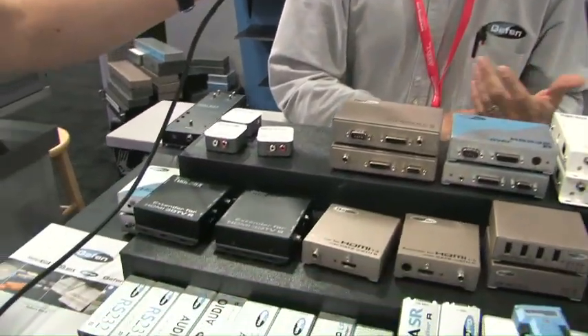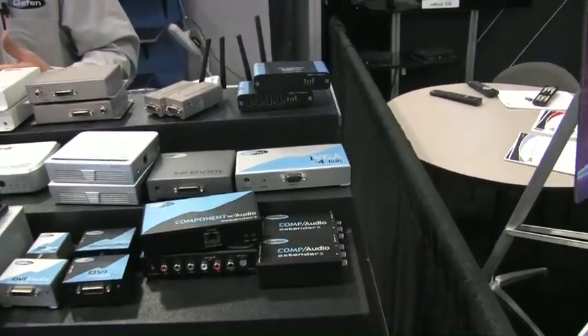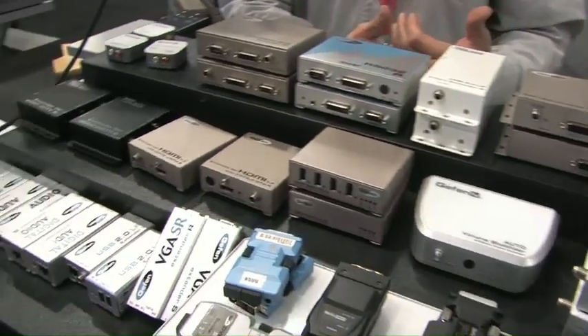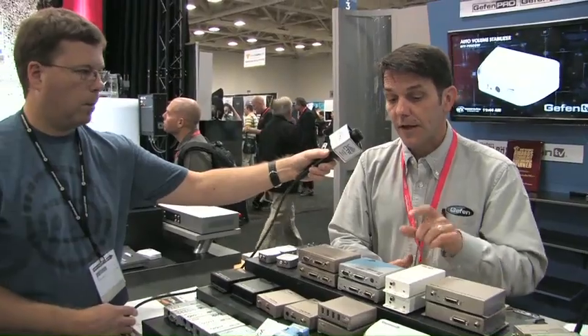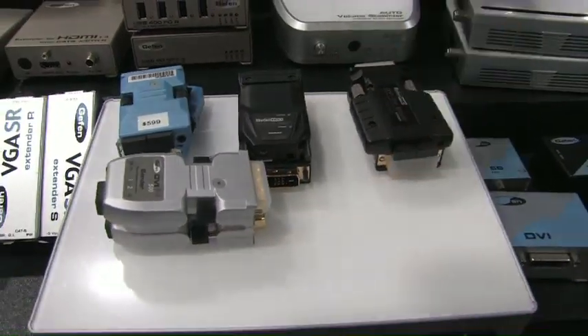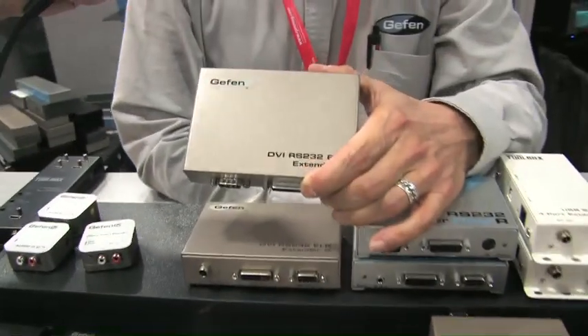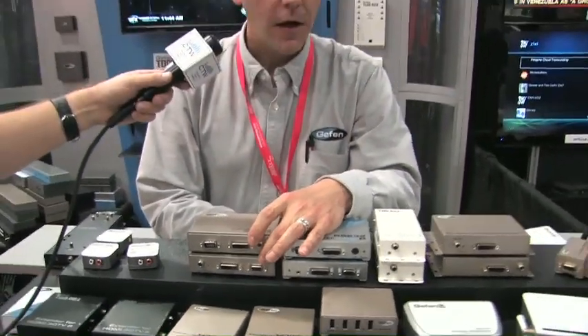Basically, we can take VGA, component, composite, RS-232, USB, HDMI, and DVI, convert it all over Cat 5, and run it in some applications up to 330 feet. We also can do DVI and HDMI over fiber. Some fiber applications with DVI and HDMI can go up to 12 miles in some instances. We have those in DVI modules as well as traditional hardware boxes for our fiber extension with HDMI. We have a wide variety available at geffen.com.